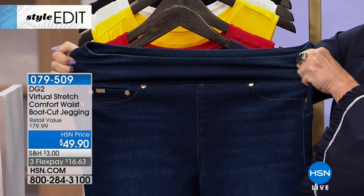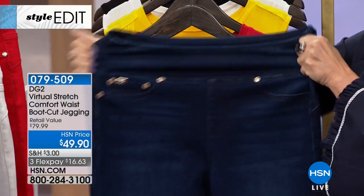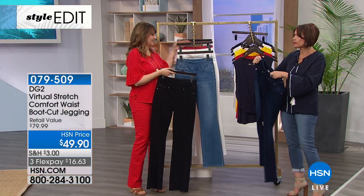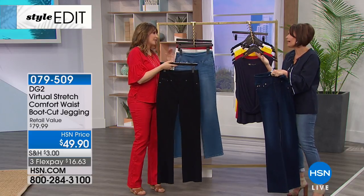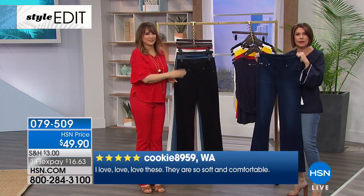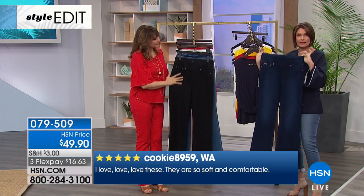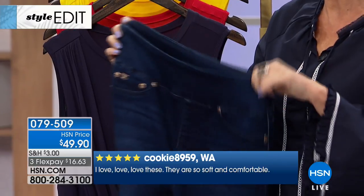You can do yoga in these — you really could. Why would you spend triple digits on yoga pants? $49 for a pair of jeans you will wear constantly — and if you want a couple of pairs, you'll hit that $99 threshold and then have free shipping and handling on your entire order all day.